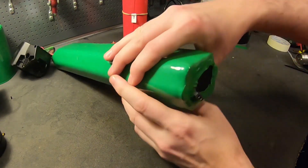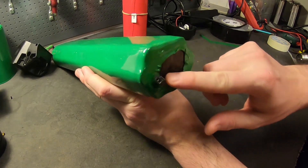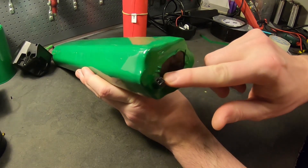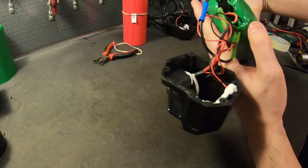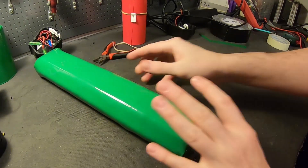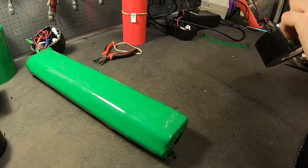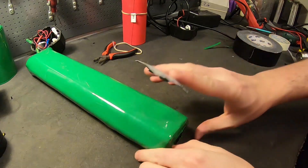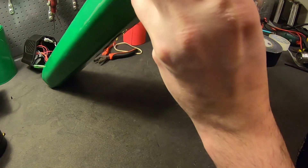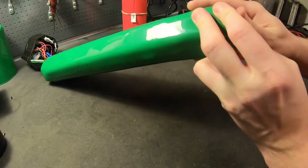If you want to waterproof this even further, you can use hot glue or silicone on the edges, especially if you have a battery pack without a case. You can leave it as is, or add a little bit of tape to keep out insects, moisture, and dirt. It won't be 100% waterproof, but that's what the battery case is for.